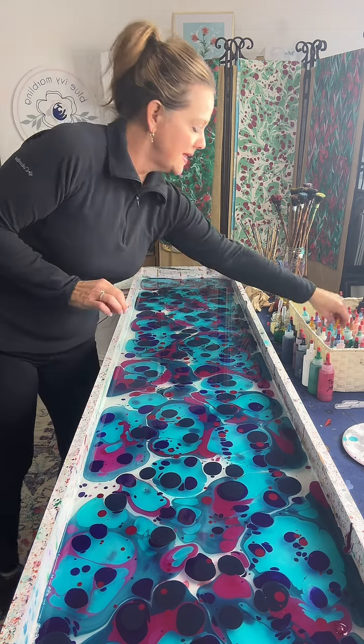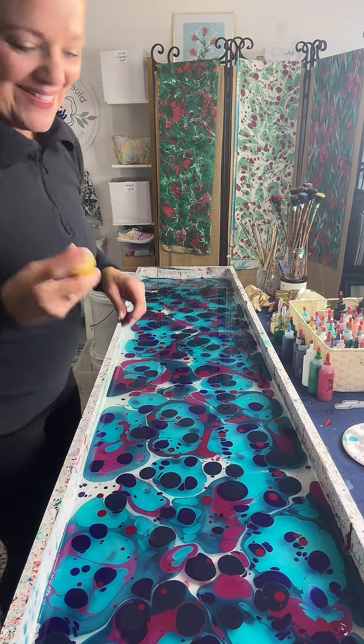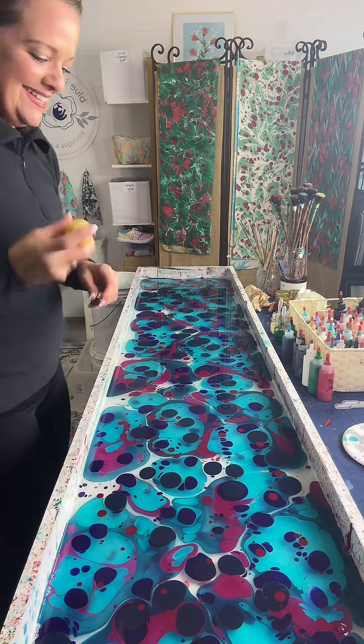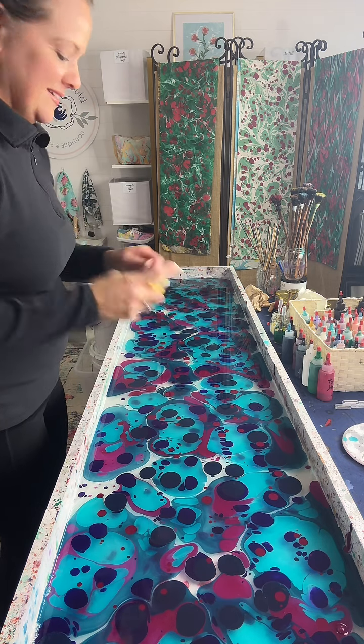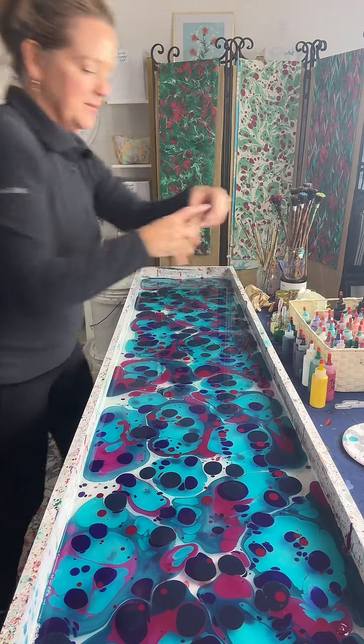Tracy, that's so weird because Tracy said white and it popped up on my screen at the same time. Alyssa is watching from Trinidad and Tobago — awesome, welcome.